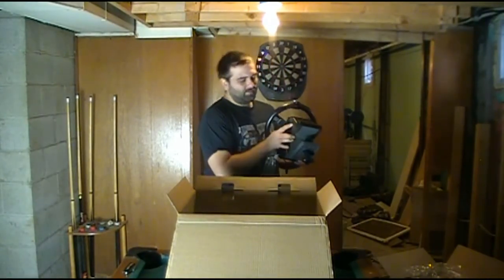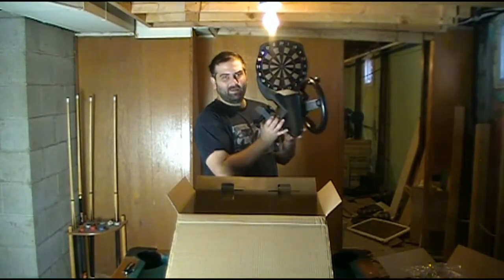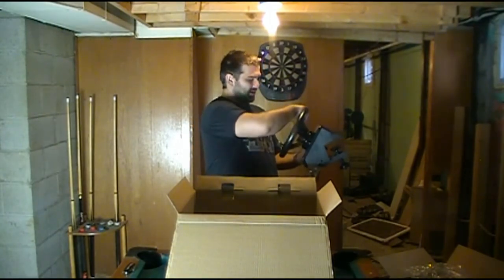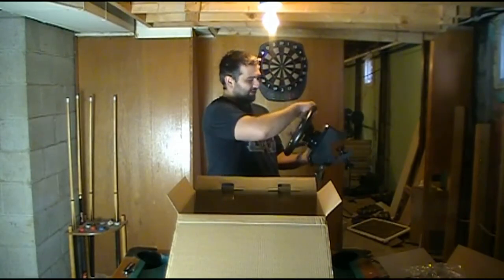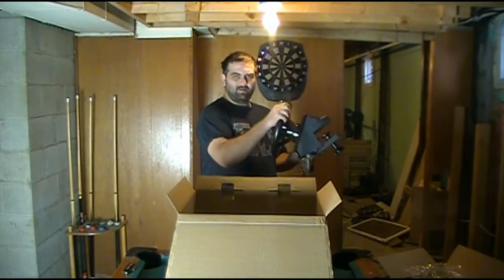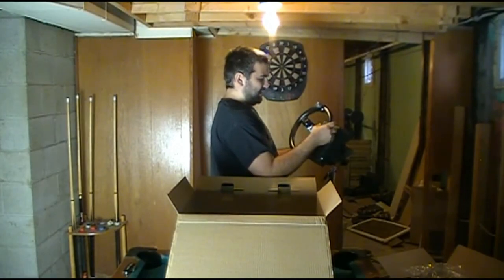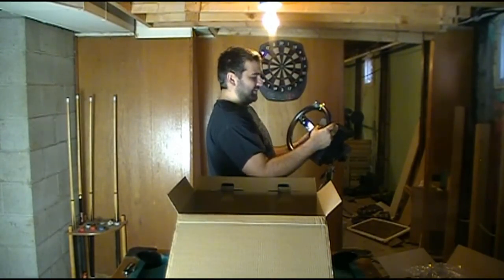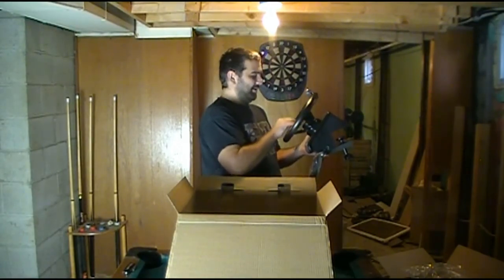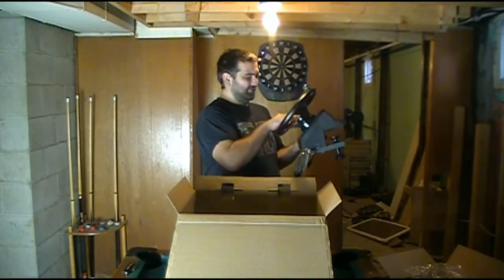It doesn't look like you connect your pedals into the wheel, which is actually a good thing — it'll save on wire spacing on your desk. The stiffness is pretty good. I'm sure it'll have force feedback when I plug it in. The analog sticks are pretty lightly used, and you can click them — they are clickable. I'm really hoping this button is for the horn; it's got a little horn picture on it.